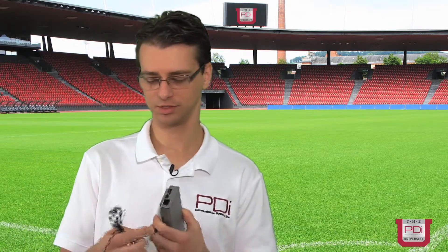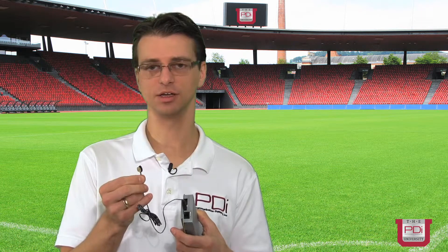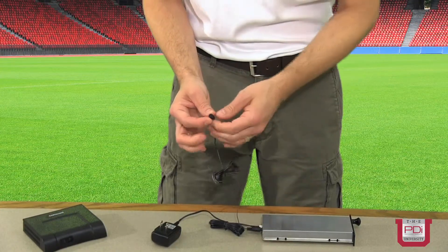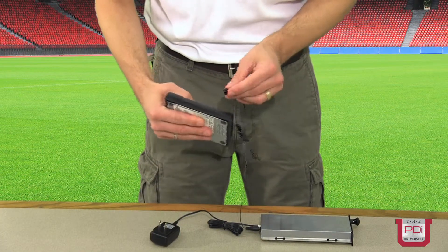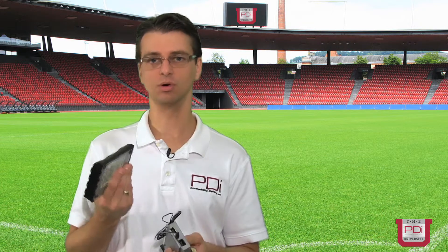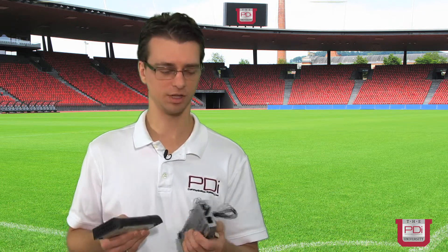It's designed to work with an IR blaster cable that we ship with the product. It plugs in this way, and at the other end of the cable is an infrared transmitter with a piece of double-sided sticky tape. You peel off the double-sided sticky tape and glue the infrared transmitter right to the front of the IR receiver window of the set-top box. From that point on, our interface can control the set-top box by sending it infrared commands based on the patient's commands from the television.